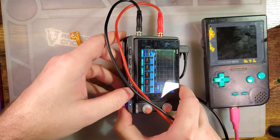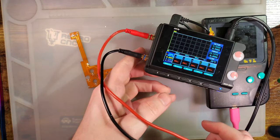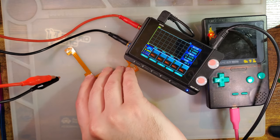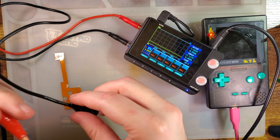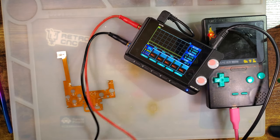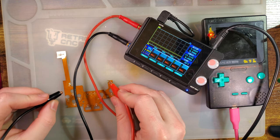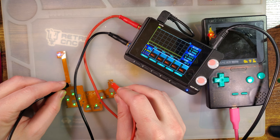I have my power supply here. I have it on and set to 5 volts. If I take my leads and hook them up to the ground and VCC pads, you can see it lights up. Ta-da!